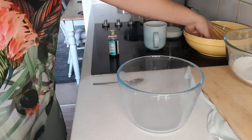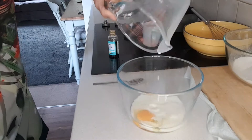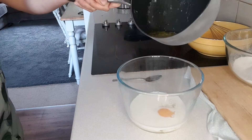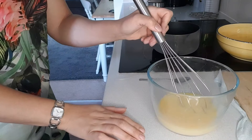In a separate bowl, we're going to add an egg, 100 millilitres of skimmed milk, a teaspoon of vanilla essence or vanilla extract, 30 grams of caster sugar, and 50 grams of low fat melted butter or spread — margarine, that type of thing. Make sure that your low fat spread is cooled down before you add it to this mixture. And then we're going to give it a whisk.